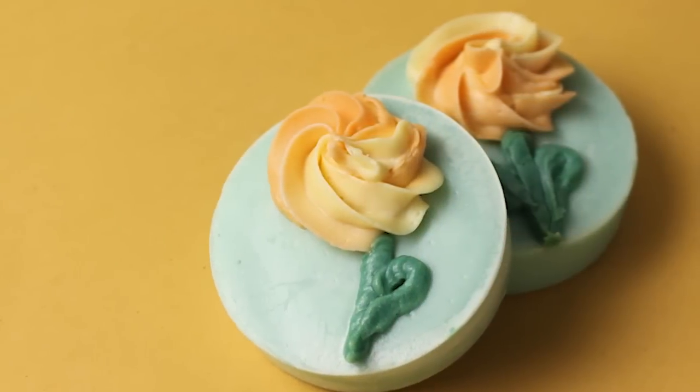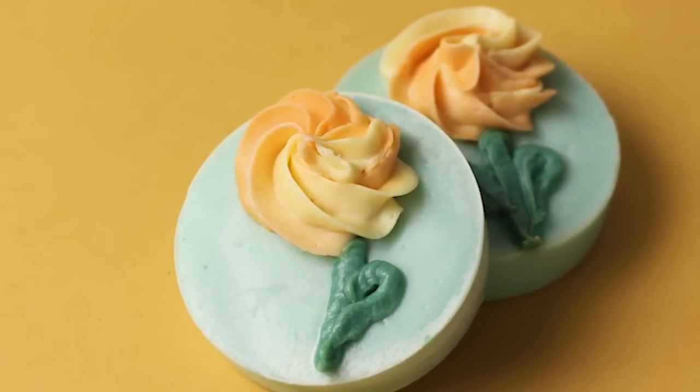Hi everyone! I'm Anne-Marie from BrambleBerry.com and SoapQueen.com. Thanks for joining me on today's episode where we'll be making cold process soap. Specifically, I'm going to show you how to make these soapy frosting flowers.